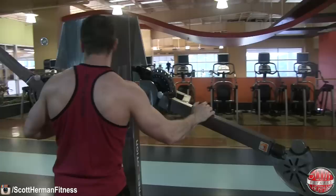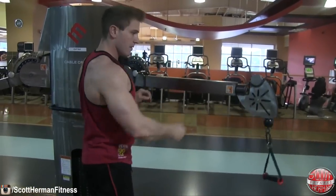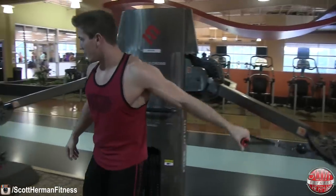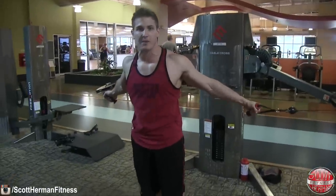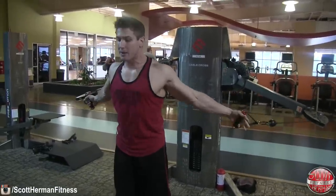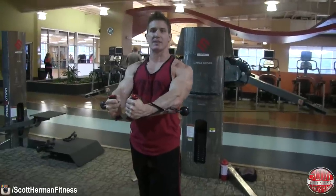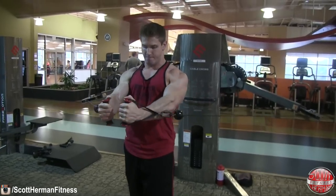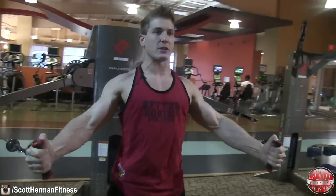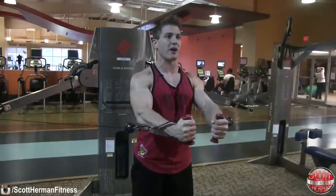For the low or middle cable fly, I like to place the cables just a little bit under my chest. It's easier to keep your shoulders down and back in this position because the cables are already lower. As you bring the handles close together, maintain a slight bend in your elbows, keep shoulders down and back, and feel your chest squeezing the entire time. Squeeze your chest as hard as you can on every single repetition.